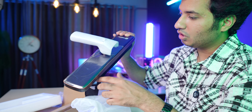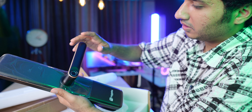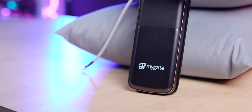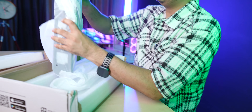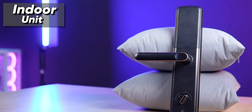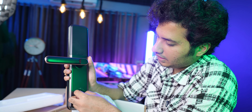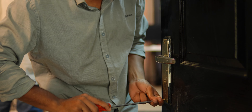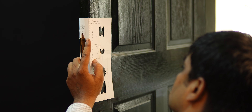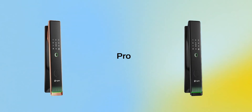The main lock unit has two parts - the outer part which has the number pad, and the inner part which is very similar but without the number pad. From inside you can simply unlock it, plus there's additional locking available from inside. The installation process was very simple - an expert technician came, was very polite, and helped with all my doubts. The installation was completed quickly. One important thing: if you're going with the Plus or Pro variant, please ensure your door thickness is between 35mm to 65mm for proper installation.